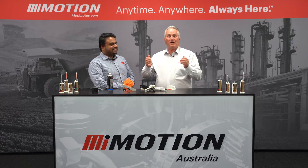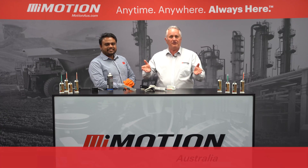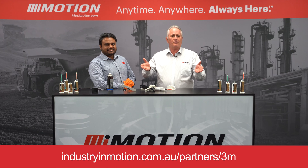Thanks very much, Daminda. So if you'd like to know more about the 3M Structural Adhesive range, reach out to one of over 100 Motion Australia branches.